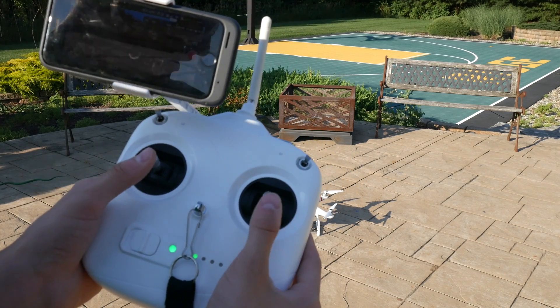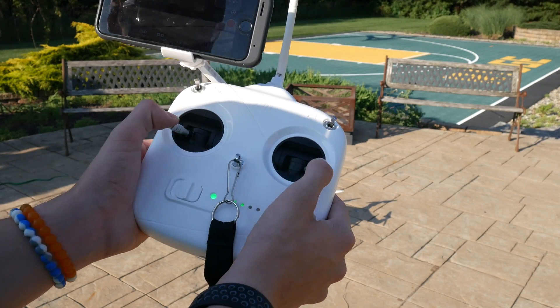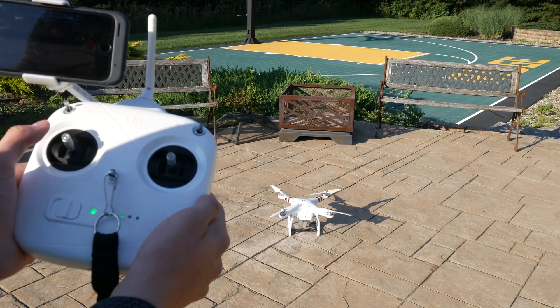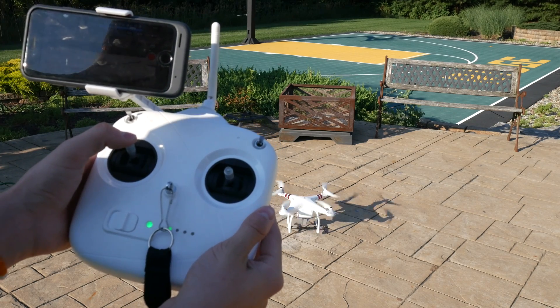In the second way, to actually take off — which I rarely do this way, but you can — you put it to the outside. As you can see, that turns on the drone also, and same thing: you just push up on the left stick to take off.